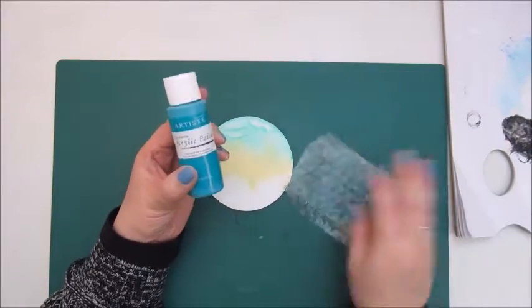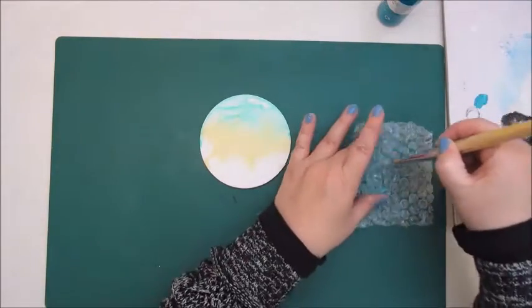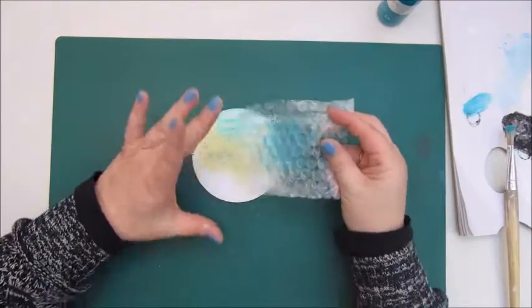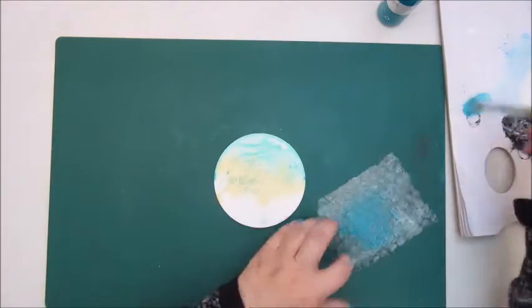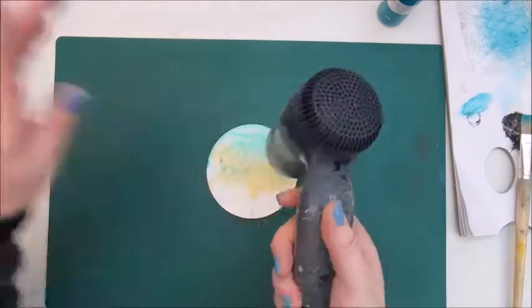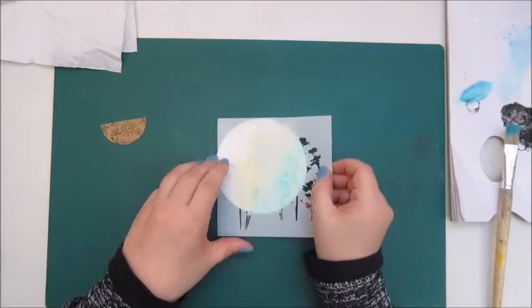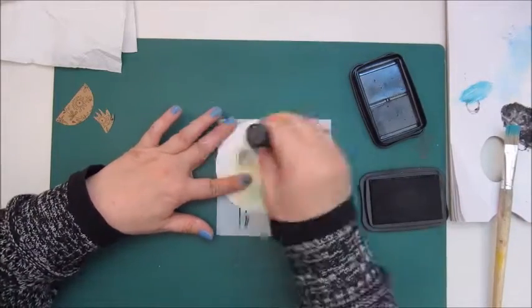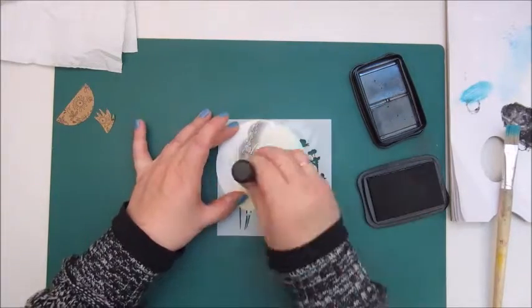Now I'm using another color — Lagoon from Artiste — and I'm using bubble wrap to make marks on the background, very lightly.